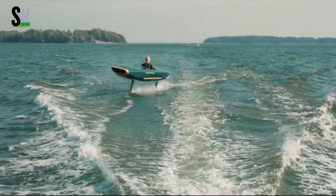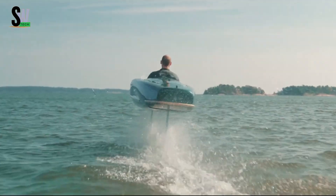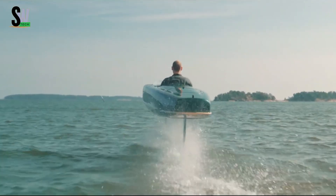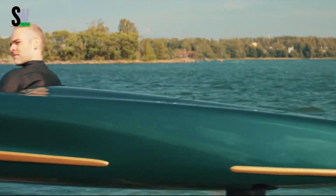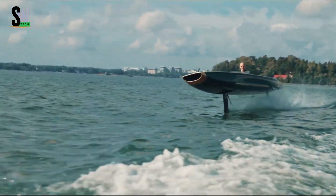Foil 1 Pegasus — redefining the future of water sports. The Foil 1 Pegasus isn't just a watercraft — it's a revolution in personal water transportation. This hydrofoil electric board lifts riders effortlessly above the water, creating a smooth, silent, and almost flight-like experience.